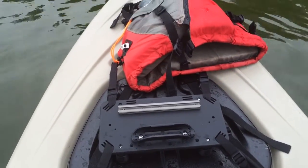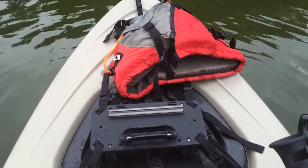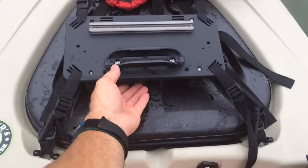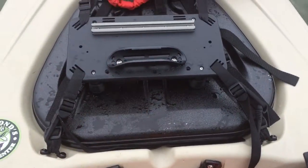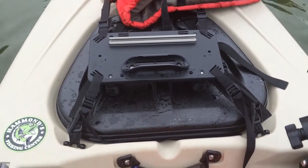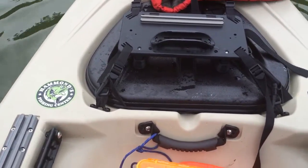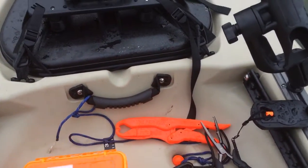I'm shooting this with my iPhone right now so I'll have to put it up when I'm done. There's nothing in the hatch — this just clips to the pad eyes here and works out pretty well if I want to store my paddle up there while I'm fishing.